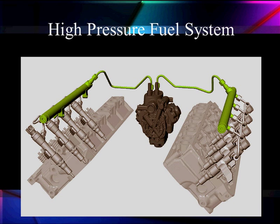Here's what our high pressure system looks like. We're going to come out of our fuel pump with a regulated fuel pressure. The pressure is to be determined by the PCM — we're going to talk about how we control that pressure. Then it goes out to common rails to the two sides of the engine, where we're going to use our piezoelectric injectors.